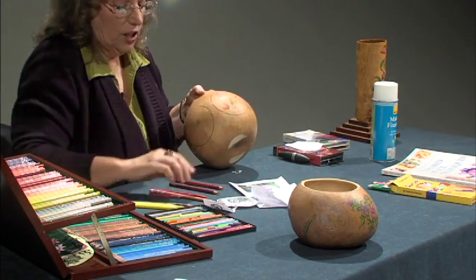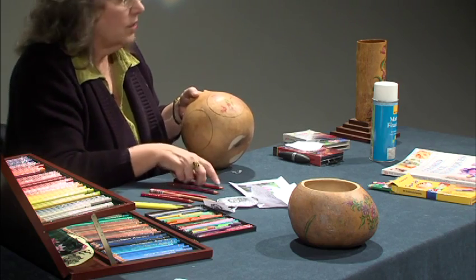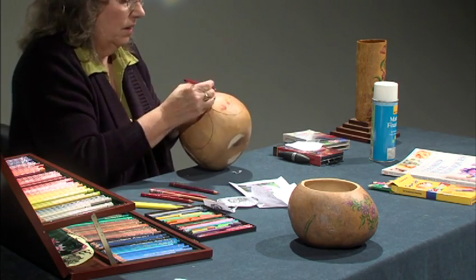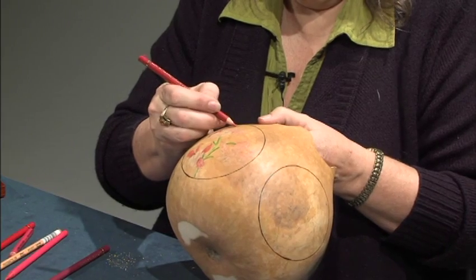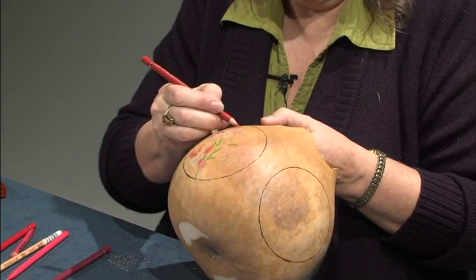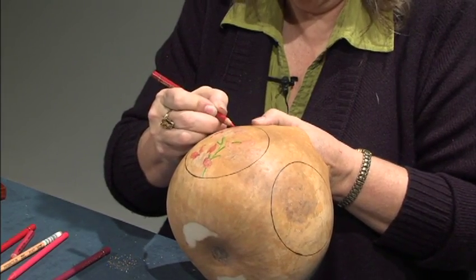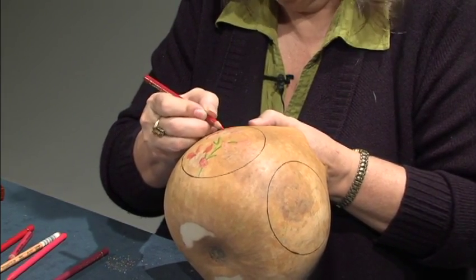I like colored pencils because, unlike markers, they don't dry out. They're here forever — until you wear them down, they're going to be good. You can have a set for 30 or 40 years and they'll still be around as long as you haven't sharpened them all down to nothing. You can't say that about markers.